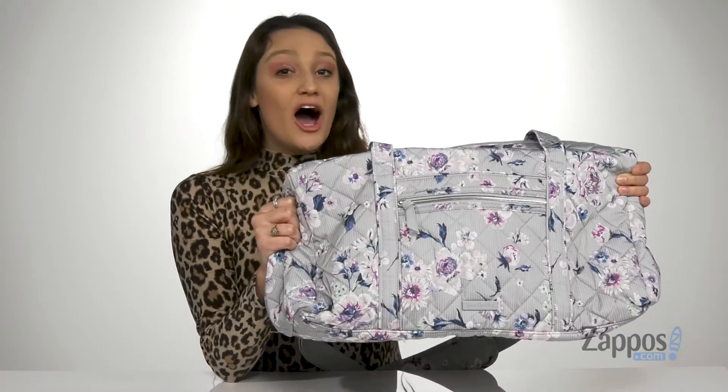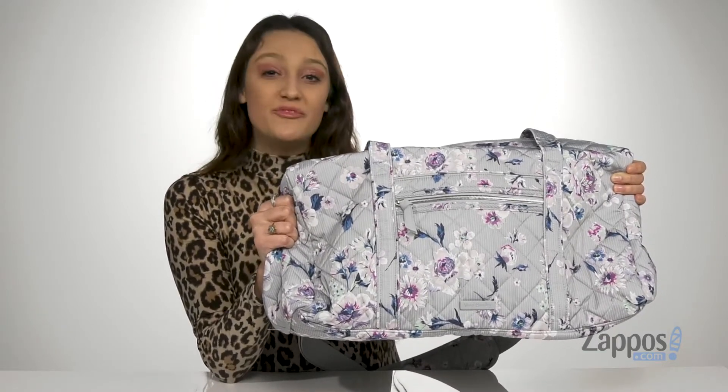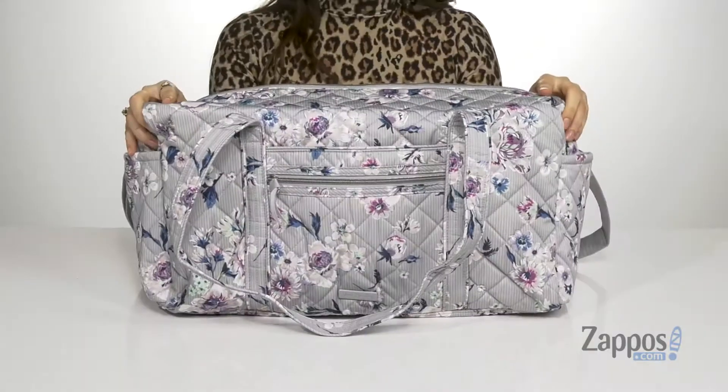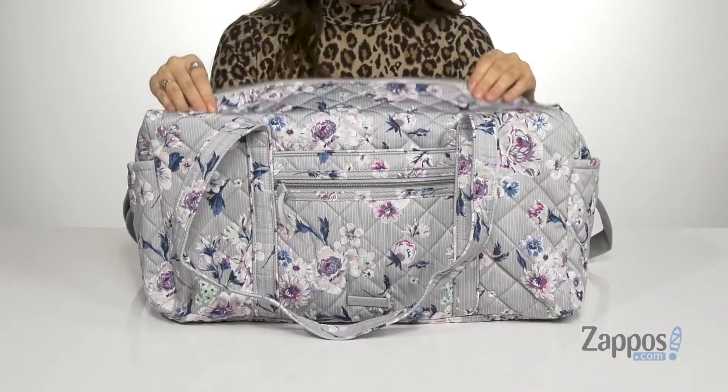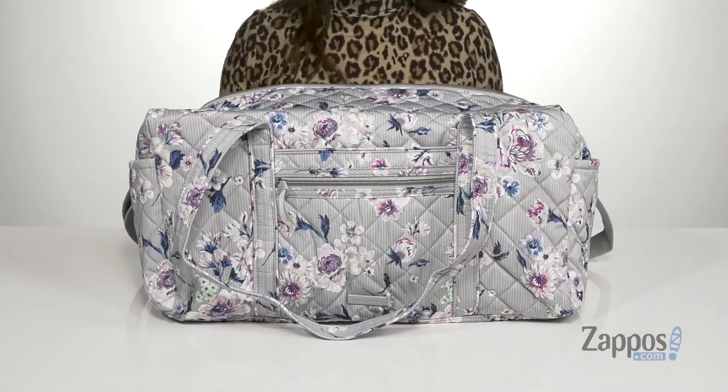Hey guys, I'm Abigail from Zappos.com and I'm here to show off this style from Vera Bradley. This duffel bag is crafted with a quilted polyester exterior and it's available in a multitude of colorways. It features two different ways to carry it.